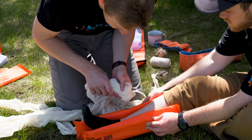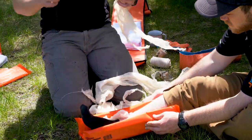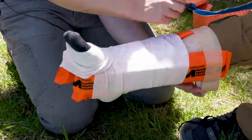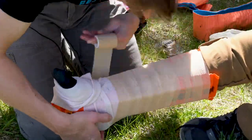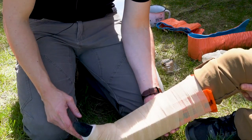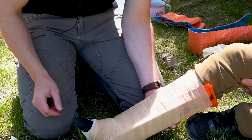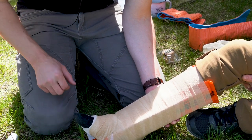It's important to pad any voids. After immobilization is complete, finish up by rechecking the patient's CSMs. What toe am I touching? Little toe. Can you wiggle them for me? Any numbness or tingling in there? No. And do a pinch. If you weren't wearing a sock, I could check your capillary refill.